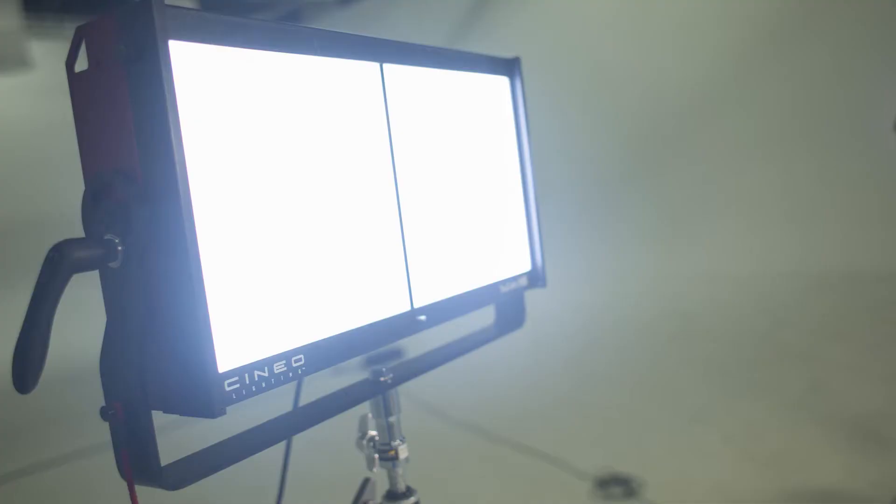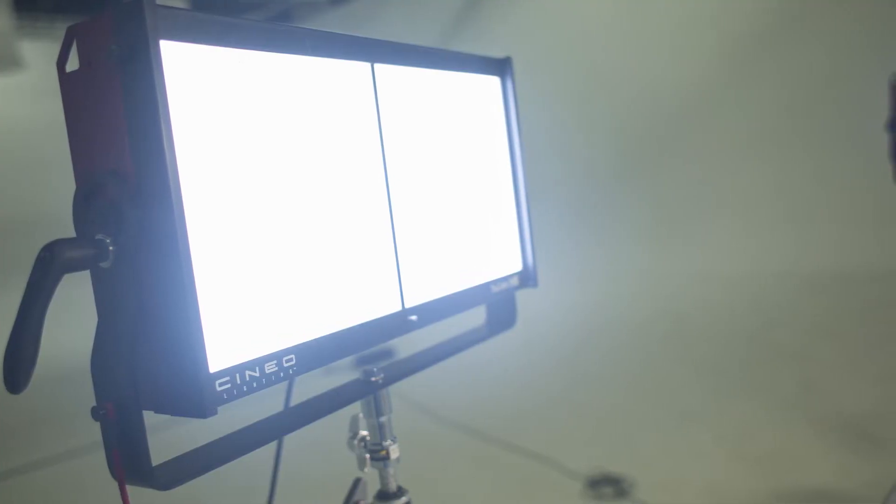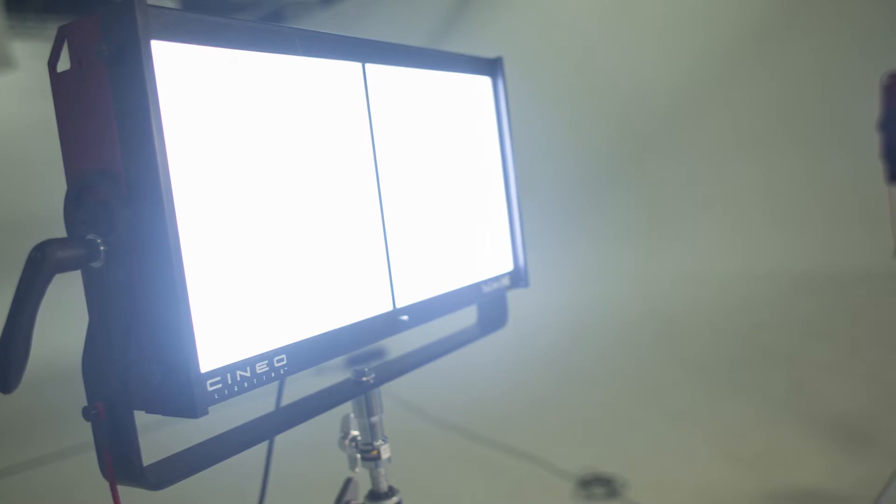Welcome to another edition of Spotlight. I'm here with Dale Imminger. I'm Bernie. Today we're going to talk about the Cineo TruColor HS. Over the past couple years, we've got a few requests from the Sports World and the Movie World for these units.